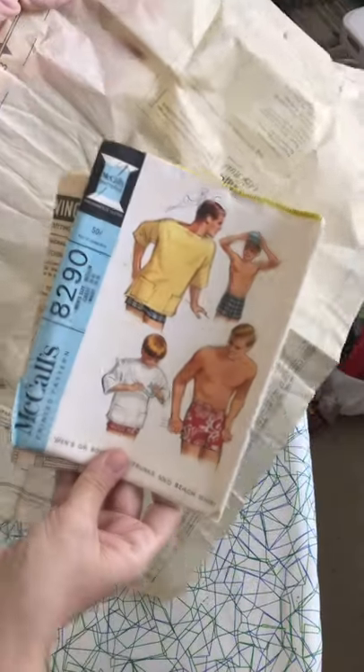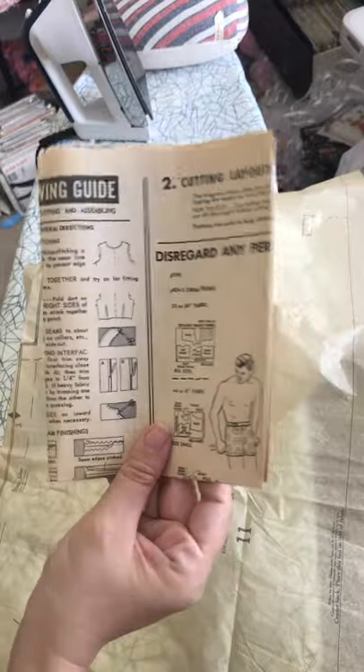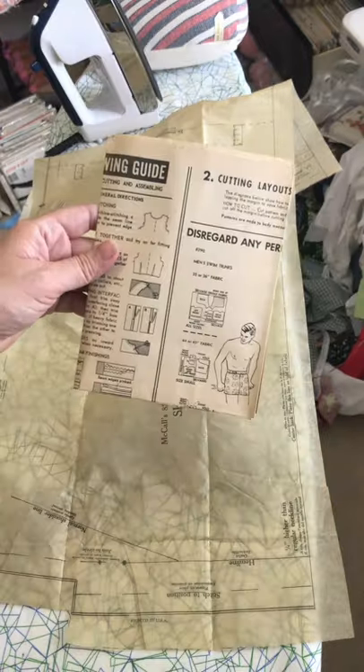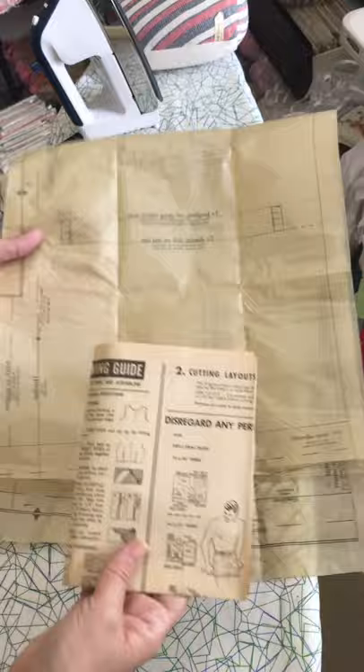How will I ever fit this pattern piece back in this envelope? The key is the instructions. First, turn that iron on to polyester or some lower setting, then take those instructions and keep them close at hand. I like to put them right by the foot of the pattern piece.